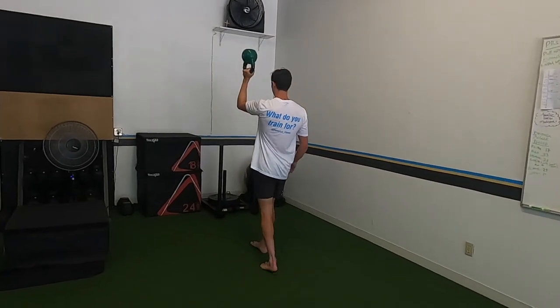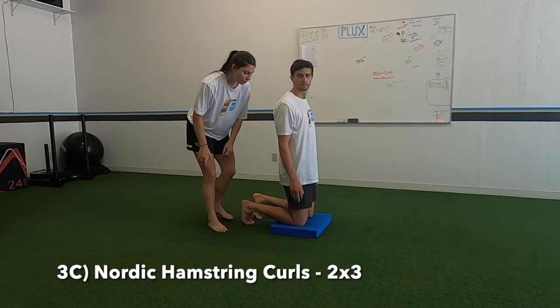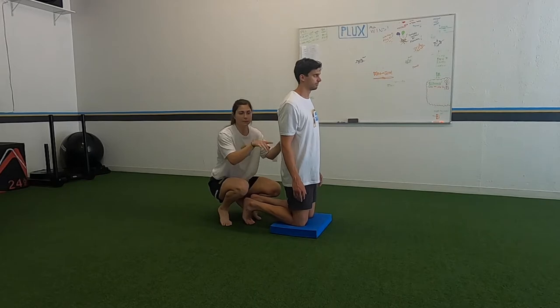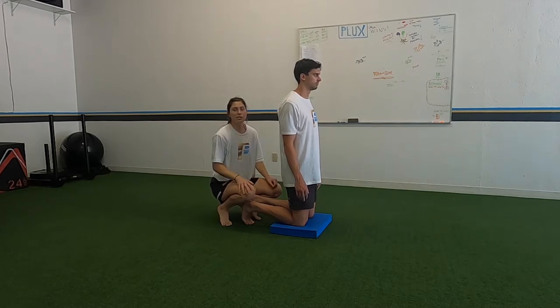Third thing: Nordic hamstring curls. Go down as slowly as you can. We have three of them; when you need to, just push yourself back up. If you don't have a partner to hold your feet, you can use a glute hamstring machine to lock your feet in.